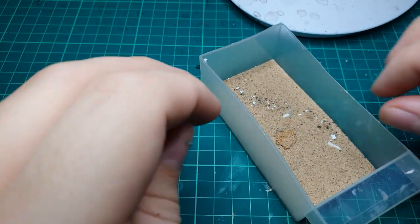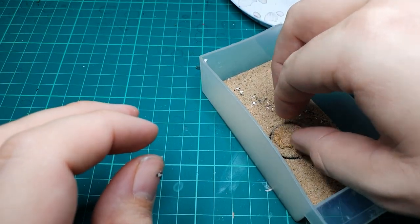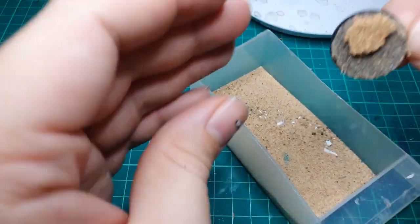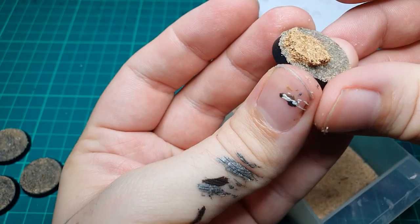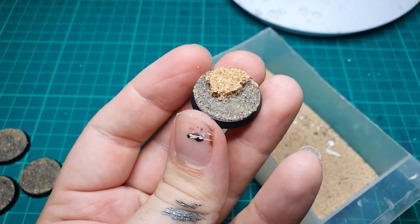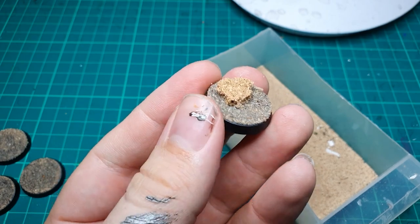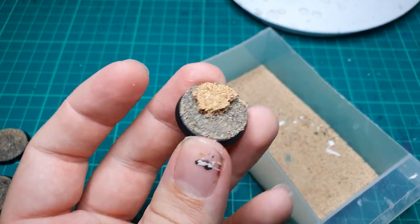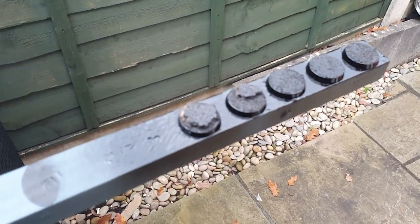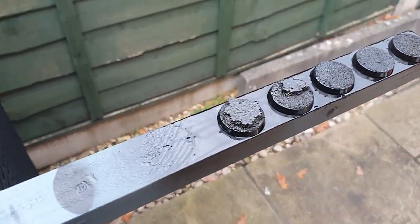We then submerged it in fine modeling sand, making sure the entire base is covered, then wiped away any excess and left it to dry. We then gave our base a thorough spray with the Citadel Chaos Black spray paint, making sure we get all around the cork and all around the sand.